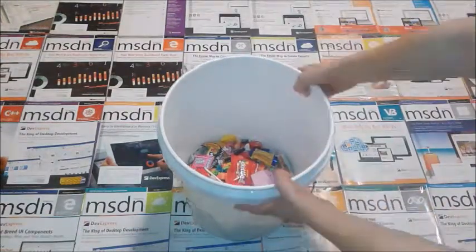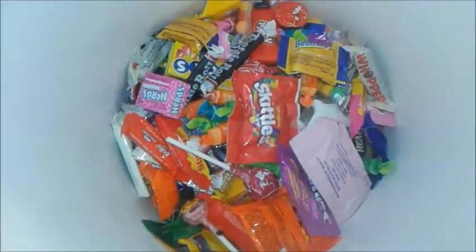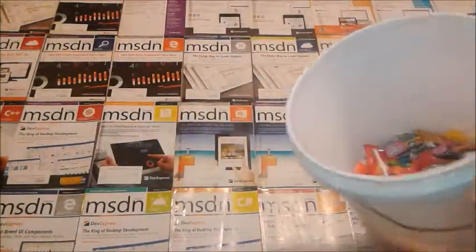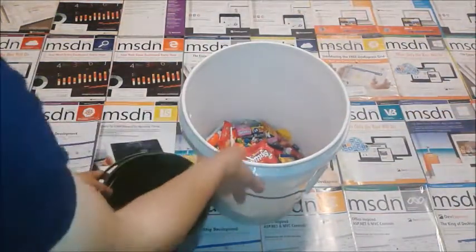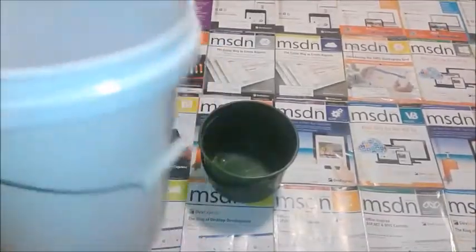Here's the first step. You get yourself a big thing of candy and fill it up with all of the delicious goodies inside that you can amaze your friends with. Once you've got that set up, you dump them into another container.